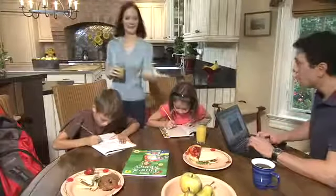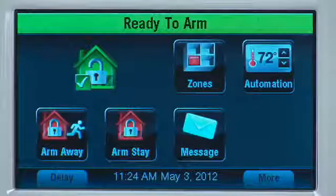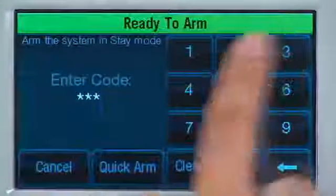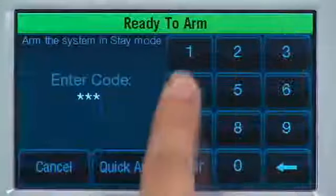To turn on your system, the protected doors and windows must be closed or bypassed. A green bar shows you that the system is ready to arm. Select the Arm Stay icon and enter your security code. You will see how much time you have before the system is armed.